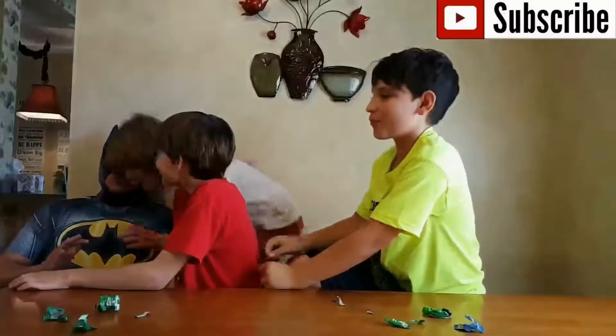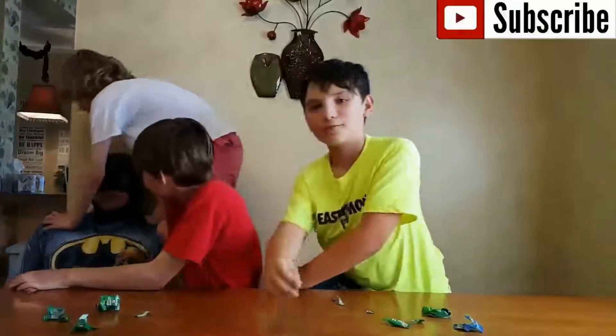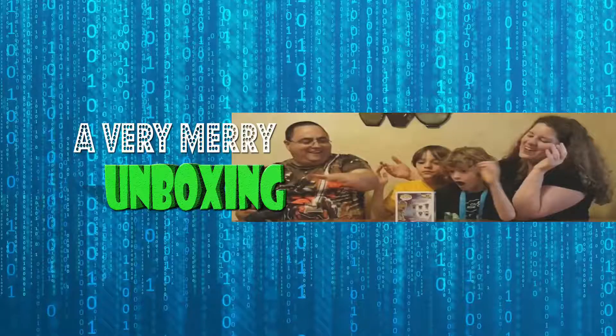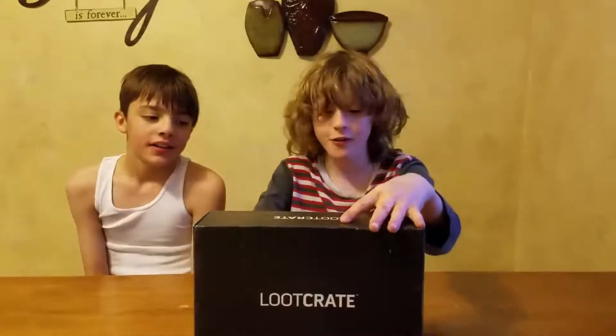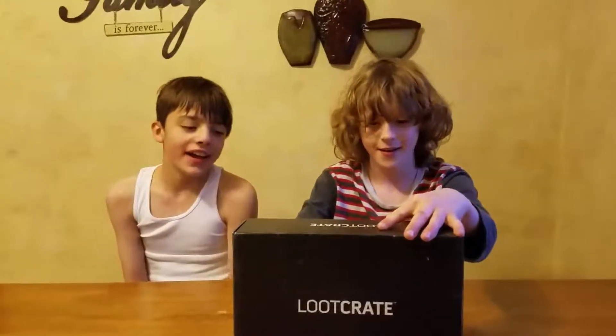A very very unboxing to you all. Welcome back to another installment of Very Unboxing to All.